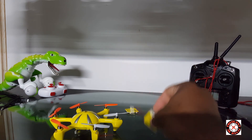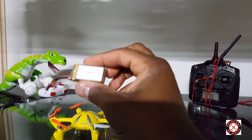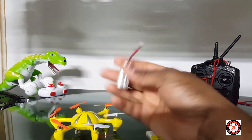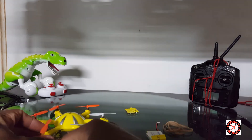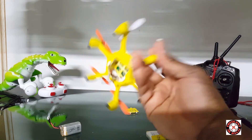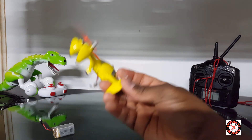That made me think maybe it needs more power, so I tried a 7.4 volt battery. I used this battery from the DM007 — one of my spares. I was thinking it might be too much power and burn the system out, short something, overload it, or blow the ESCs.